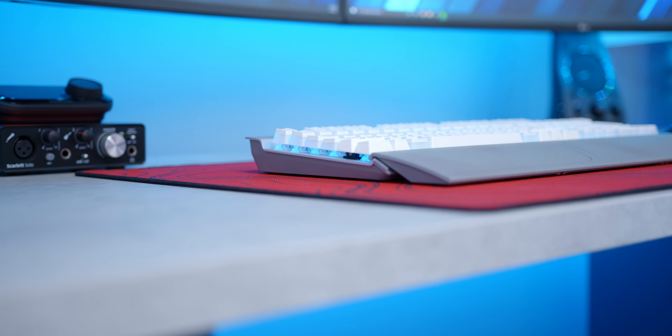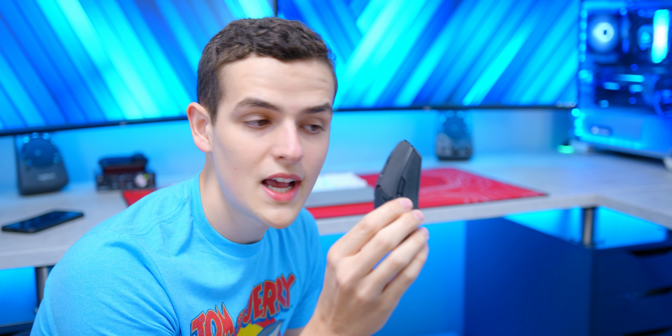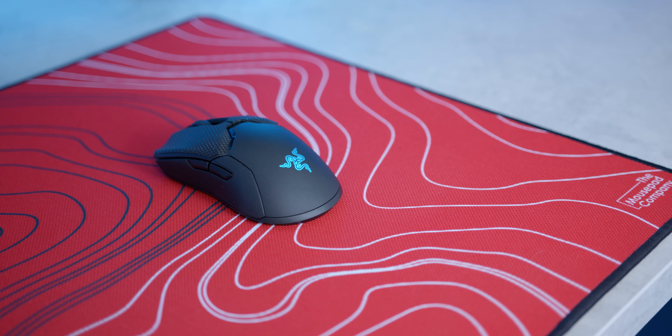Next you'll find the Logitech Z625 speakers. These are THX certified — not necessarily audiophile monitors, but they have powerful bass and thumping sound, so I use them for gaming, watching movies, and listening to music. They don't break the bank. Next up is my current Bluetooth headphone pick, the Sony WH-1000XM4s. I'm not going to give full thoughts yet since I've been testing them for a review video, so stay tuned for that.